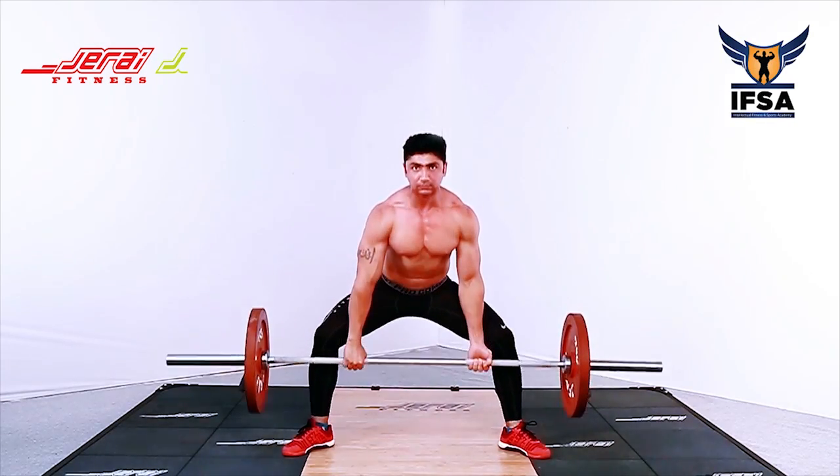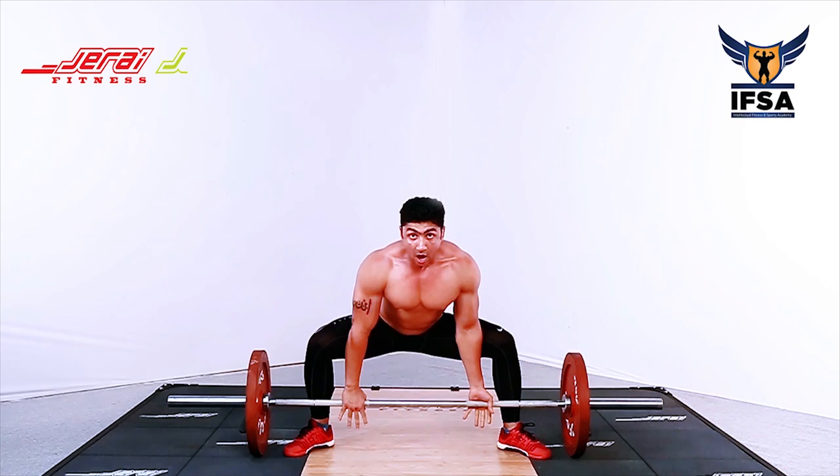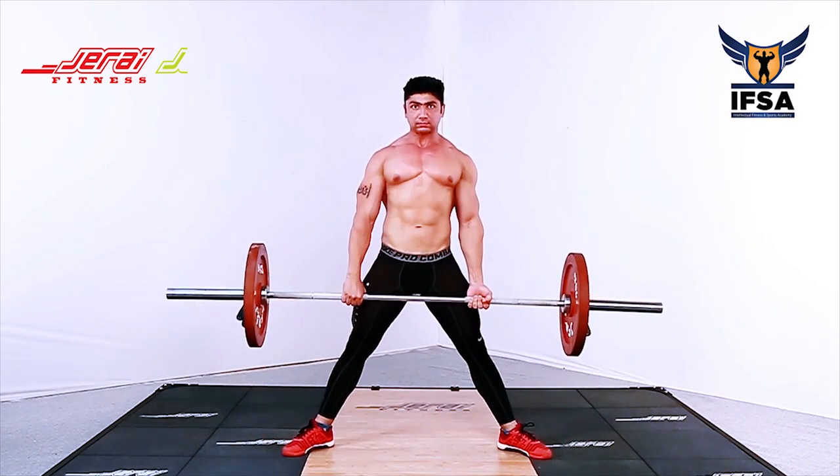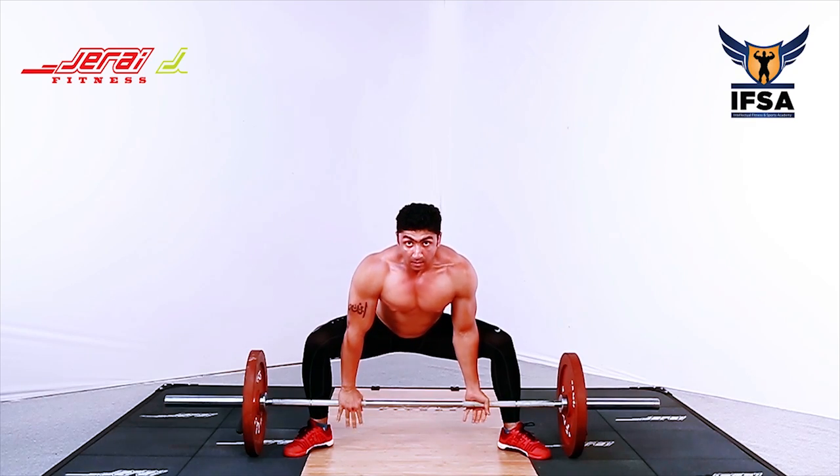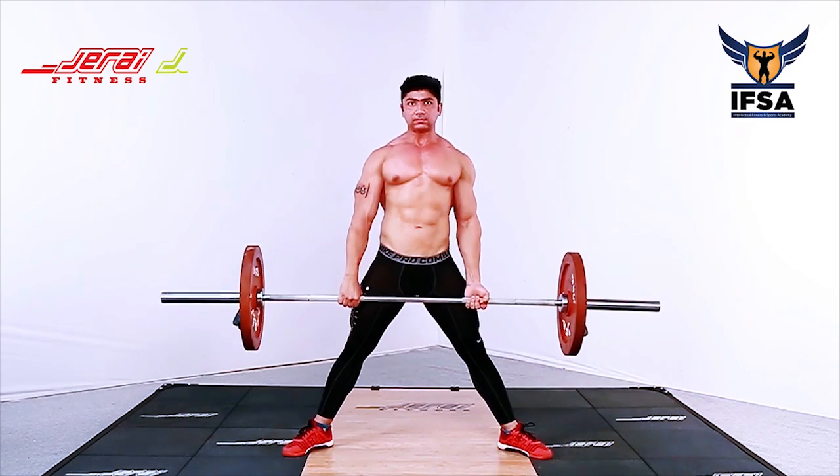Retract your scapula and keep your back straight. Look straight and stand up with the barbell. Breathe in at the bottom and hold the breath throughout the movement.